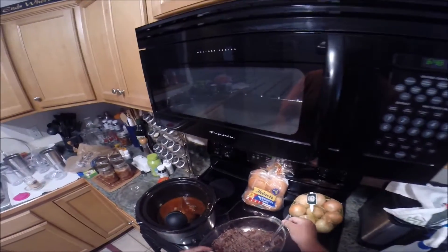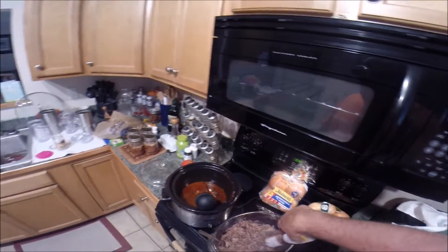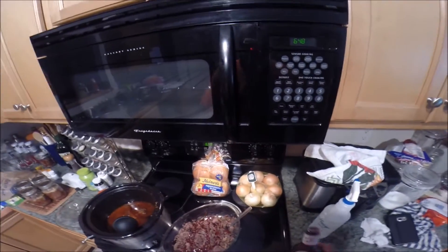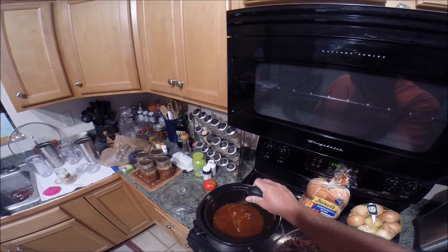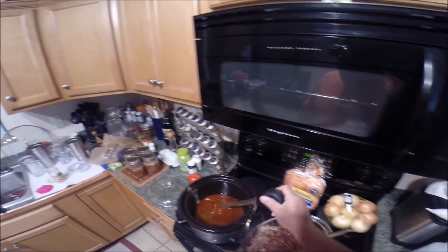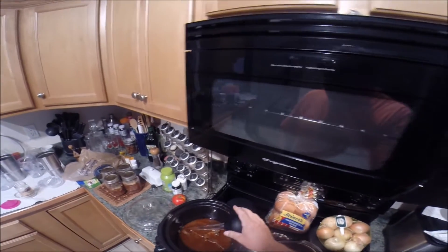We've got everything shredded. I put a little extra barbecue over the top - just a touch of Sweet Baby Ray's - and use our juice, then serve it over a bun.